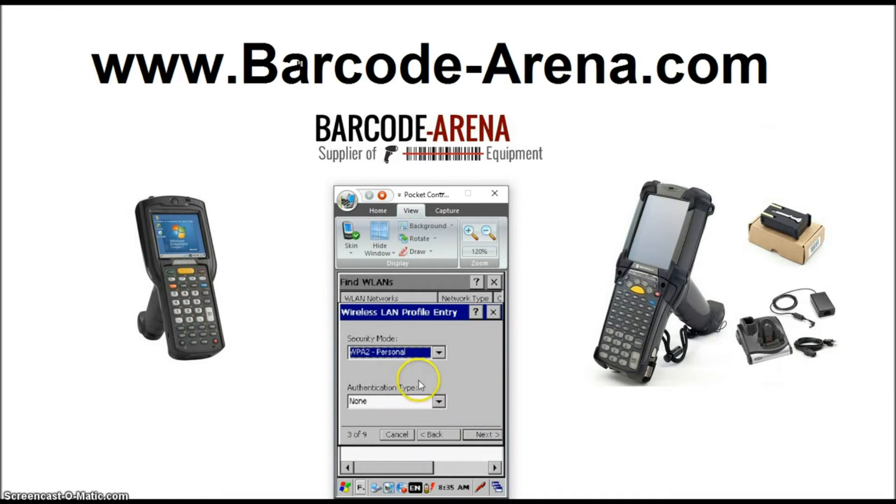Step 3, this is really important. Just check with your network guru or administrator how your password-protected Wi-Fi is secured. Usually it's WPA2 Personal or even a WPA2/WPA mixed mode, in which case you can just leave it here. Authentication type is None. You can leave this default and click Next.